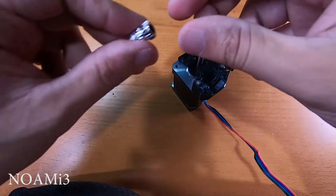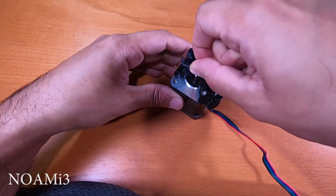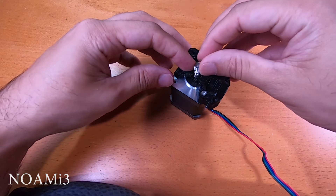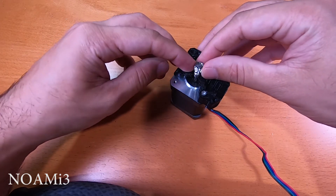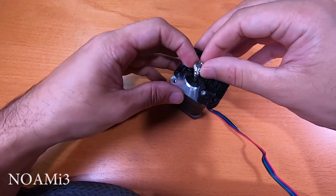Next we will install the Bontech gear — this is the gear with the set screw in it. First, align the shaft so the flat part is facing this direction, then slide the Bontech gear onto the shaft. Before you tighten the set screw, take a piece of filament to make sure it is properly aligned, then tighten down the gear.